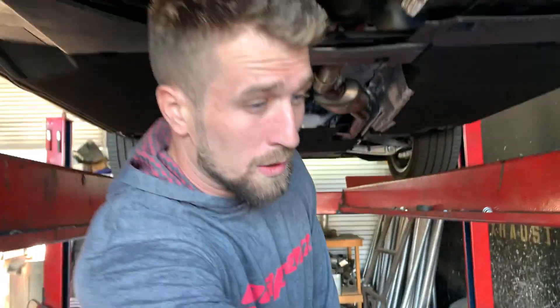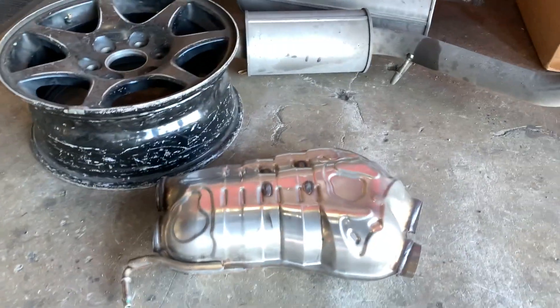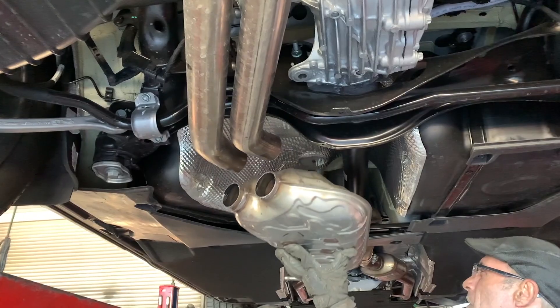It was a dual-in dual-out resonator, right there on the ground. We just replaced it with two pieces of pipe, and it actually sounds pretty damn good for just a resonator delete.